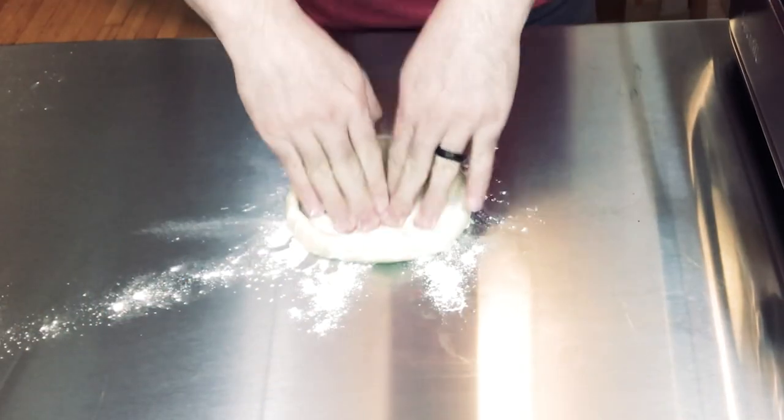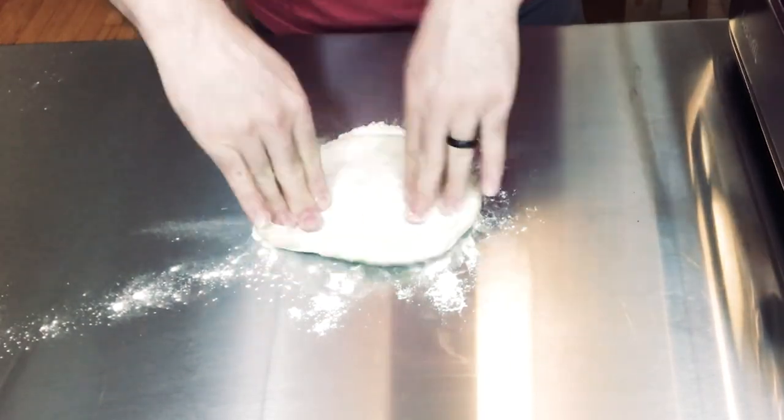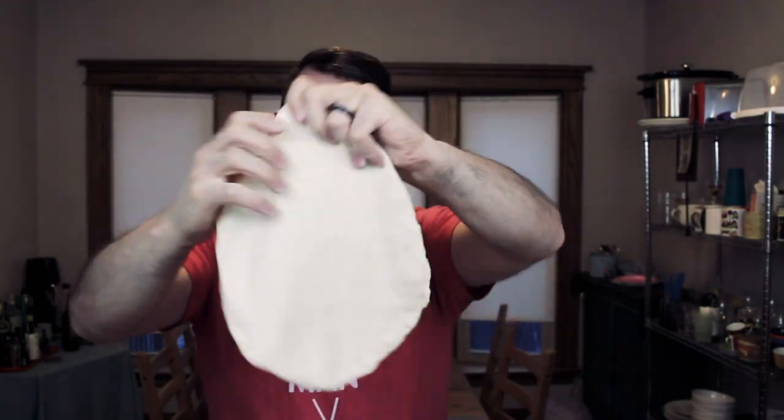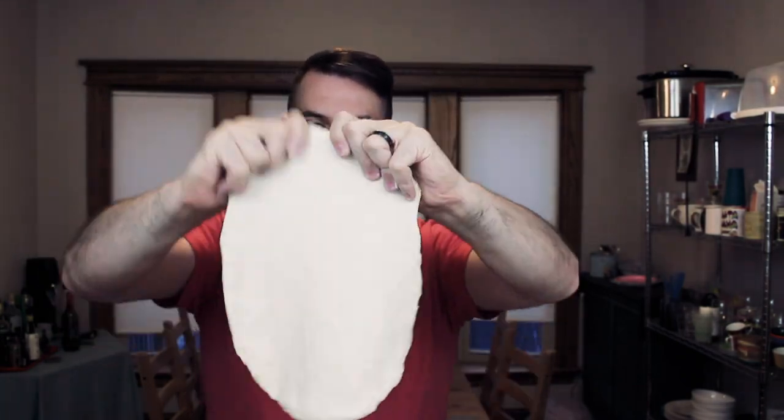First thing I'm gonna do is open up my dough, and then we'll get to the toppings. Before I forget, I will put the recipe down below in the description. The dough that I made I split into four, so it makes smaller pizzas. This is probably maybe a 10 inch, so it's a lot smaller than I'm used to making, but we'll make it work.